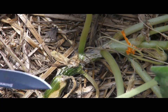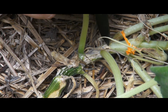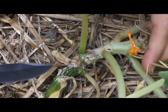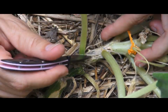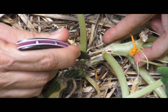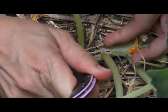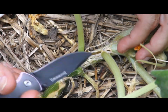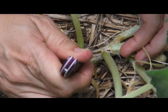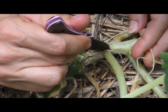Now I'm not sure where this little thing is going to be but you see the hole right there? He's made a hole right there. I see a dark area right here, so I'm going to split this plant as carefully as I can. I'm just going to split it open and see if I can find him.